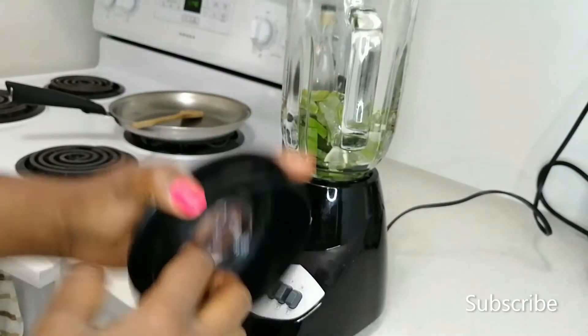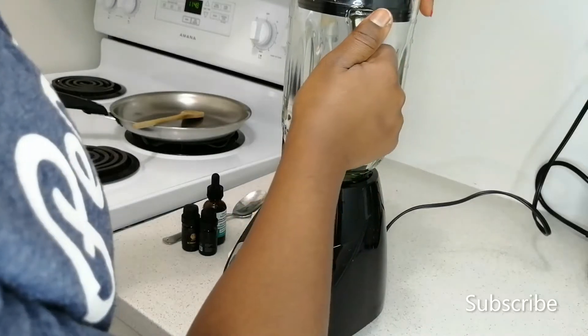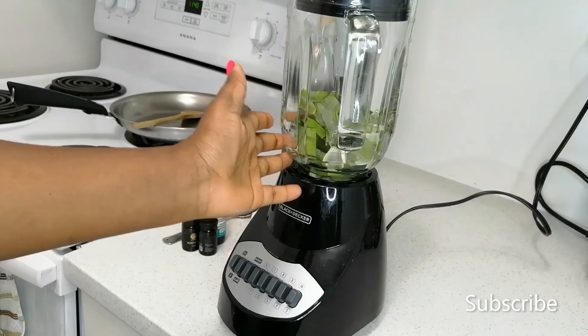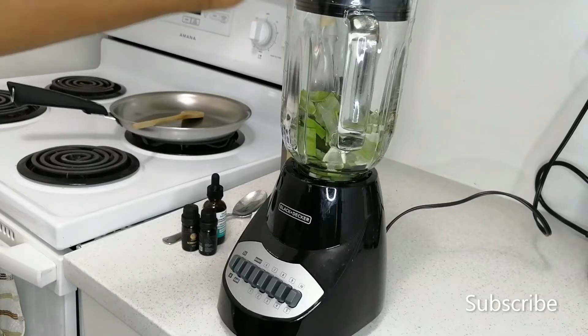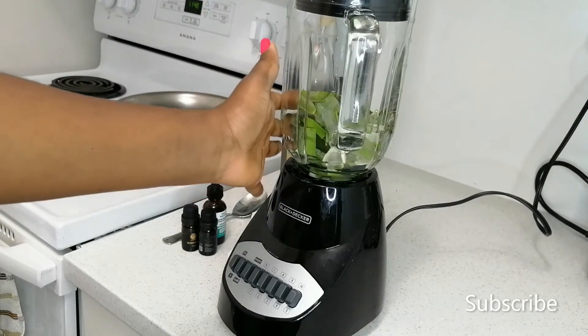I'm going to start by blending down my aloe vera. Aloe vera, as we know, helps with itchy scalp, it promotes hair growth, and it helps with hair damage as well. You just need the aloe vera in the blender and go ahead and blend it down.